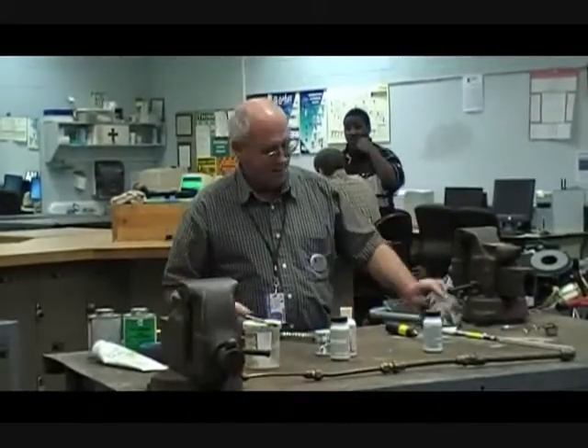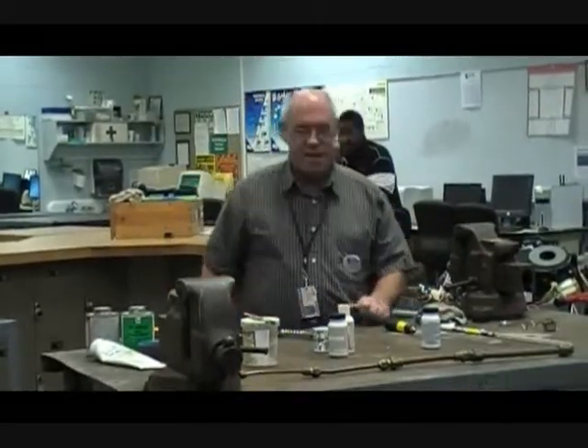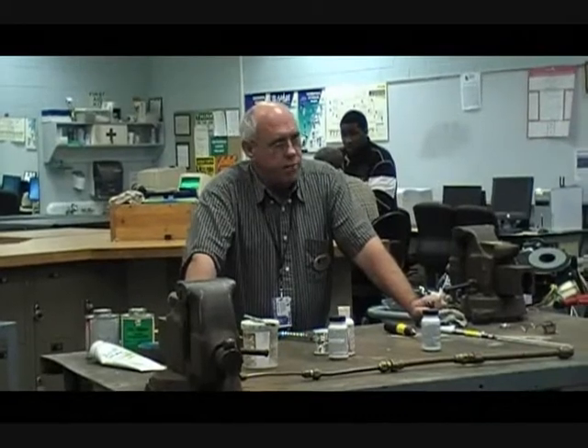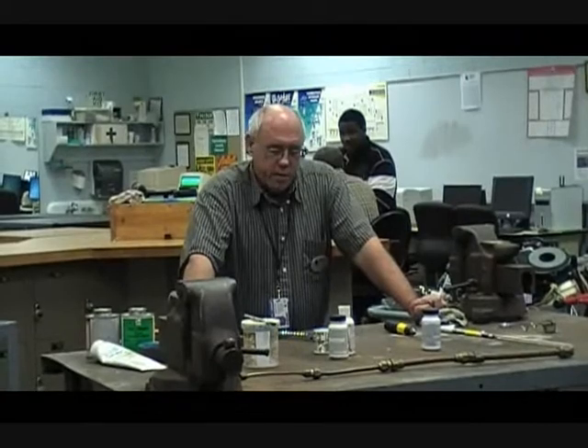This is the 1010B. We're going to be looking at the soldering and brazing part of our lessons, and in order to be able to do that, we've got to have some material to do that with.